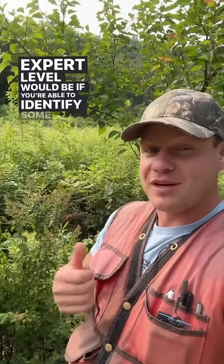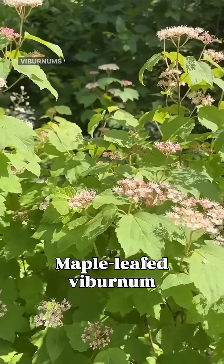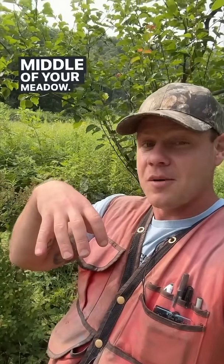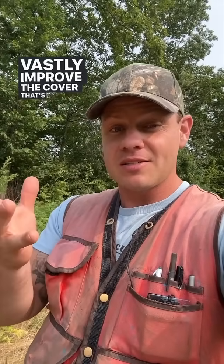Expert level would be if you're able to identify some native shrubs that pop up — like spirea, dogwoods, willows, and viburnums — and allow those to exist as clusters in the middle of your meadow. They're still easy to mow around and maintain, but they'll vastly improve the cover offered, especially for bird species. So if you want a meadow that's better habitat with less work, do this.